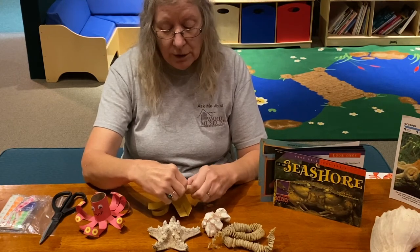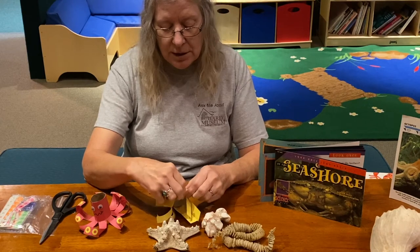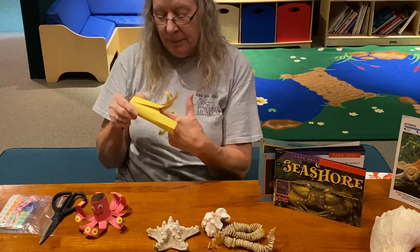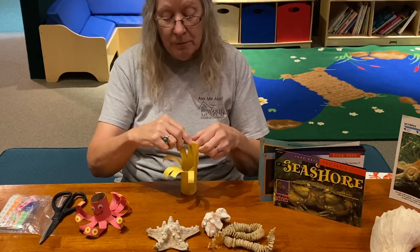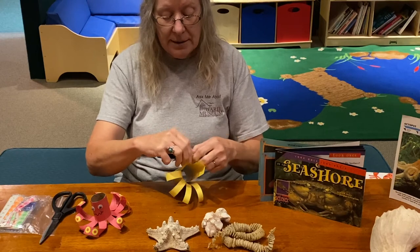If you wanted to make longer tentacles, you could actually cut a little farther up into the body, up to where the tube is. You could have a grown-up help you with the rest of it if you've done the bottom part and had some practice cutting.